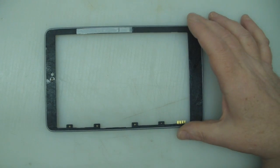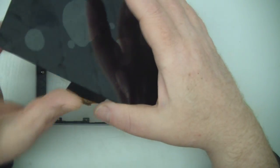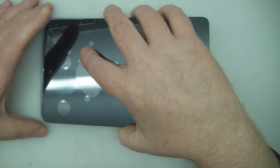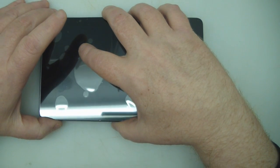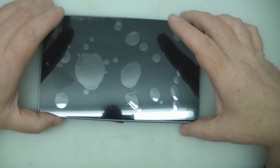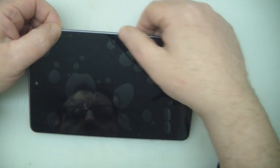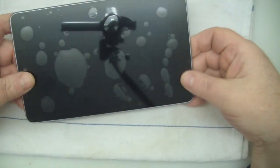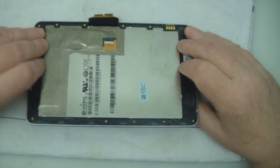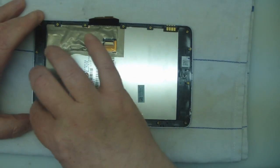Now we're ready to attach our new digitizer and LCD screen to this bezel. I've patched up that little section and there's plenty of adhesive still left so it'll definitely be okay. Make sure the ribbon cable is tucked away, start at the top, get it into position, and slowly lower it down. I'm not putting pressure on the sides yet, just making sure it's sitting in that groove of the bezel. Once I'm happy it's where it's supposed to be, I'll put it on a cloth and apply a little more force around the bezel to get good contact all the way around. Then attach the ribbon cable to the new LCD and lift up that locking clip.